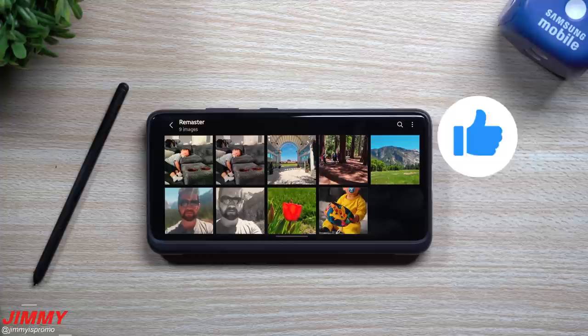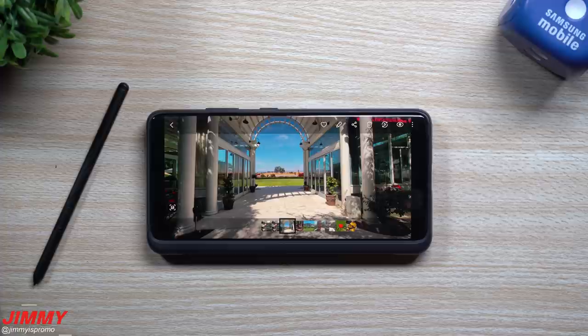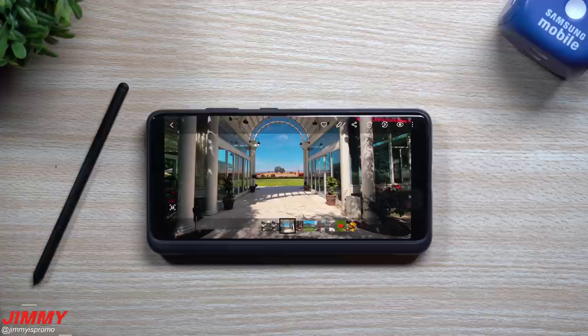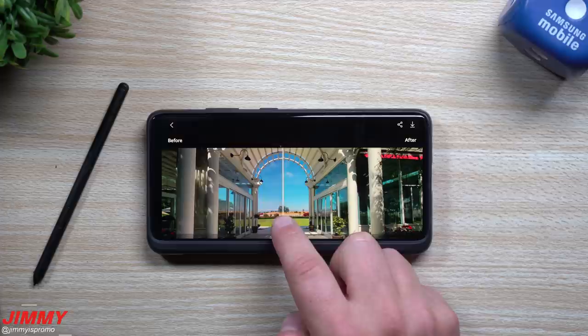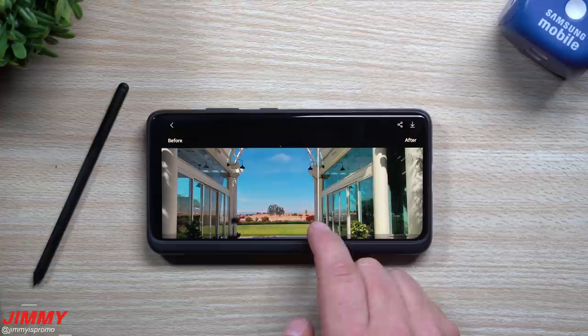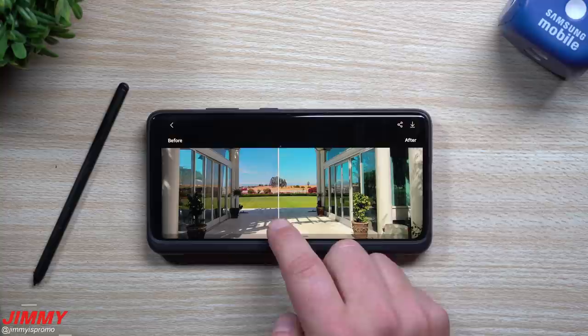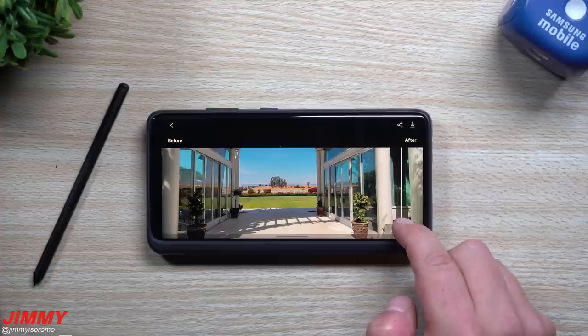Now that we've seen something more natural indoors, let's go outdoors and see what it does with the blue sky in the back. The grass is pretty green, but not the most greenest — I have a feeling it's really going to pop up the greens and blues. So we go to remaster picture as it analyzes. It made the sky a little brighter blue, a lighter blue. The tree in the back pops out more, it's not as bland. The green grass becomes a lighter green — overall it looks so much better.